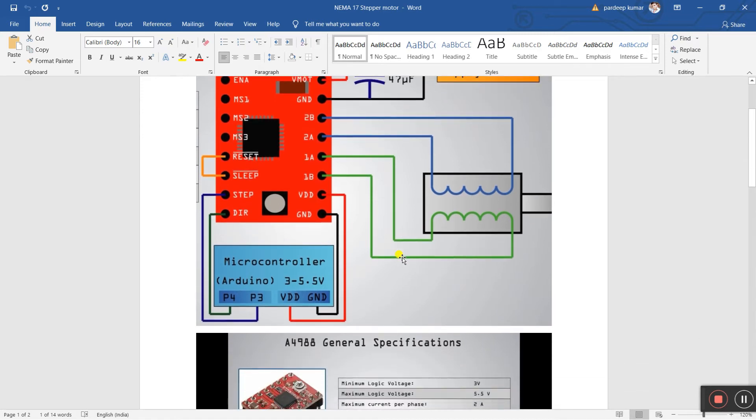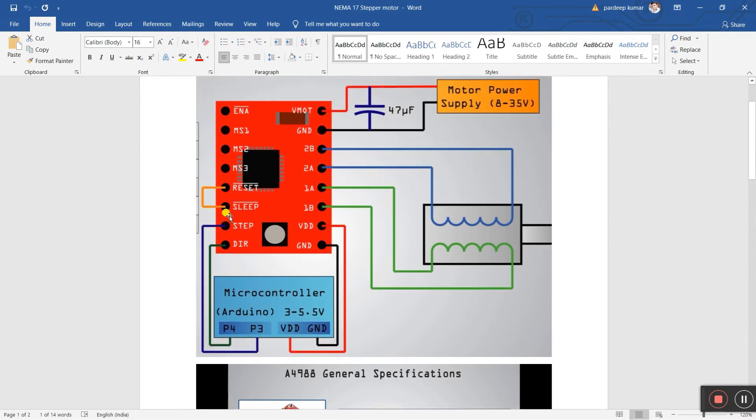Next step is the Arduino connections. The Arduino has VDD and ground. VDD means 5 volt, or 3 to 5 volt — connect 5 volt to VDD and ground to ground. We are using two pins: pin 4 and pin 3. Pin 4 is for direction (DIR) and pin 3 is for step (STEP) of the stepper motor.